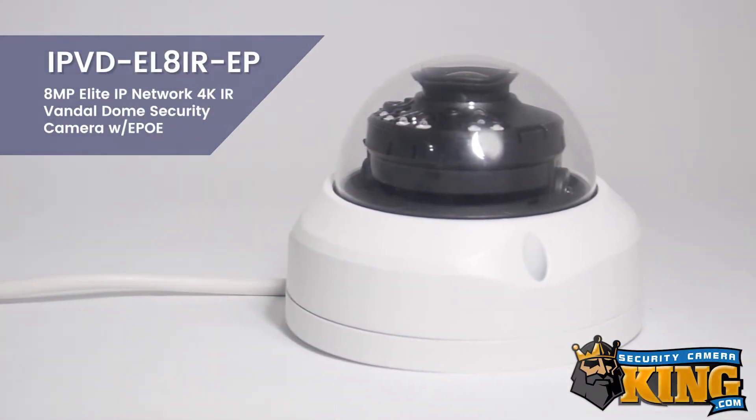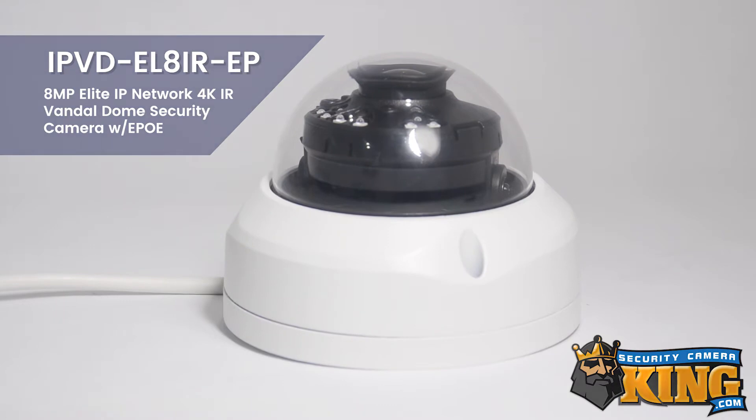Hello everyone, today we're going to talk about the 8MP Elite IP Network 4K IR Vandal Dome security camera with EPOE.